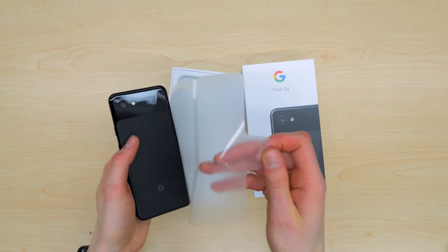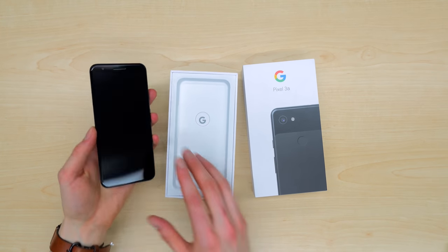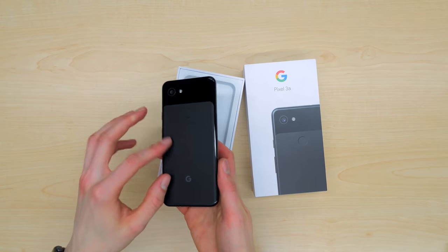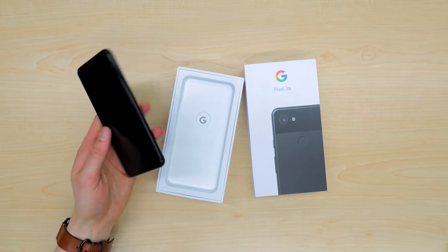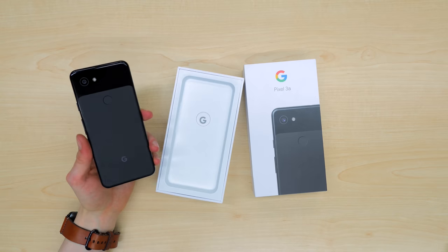No satisfying plasticky sounds here. This is the device itself, and wow, holding it in my hand for the first time. This is very light. It's got a matte finish on the back, that two-tone design — matte and glossy. It is a plastic polycarbonate back, and this helps make the device lightweight.